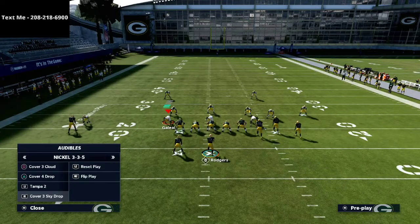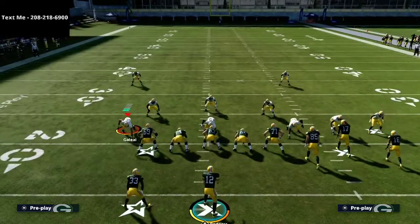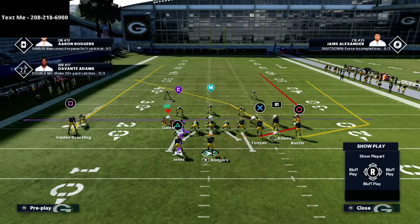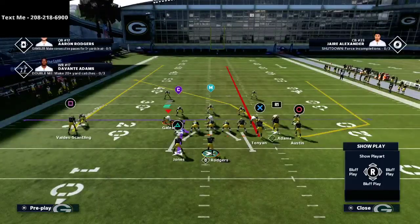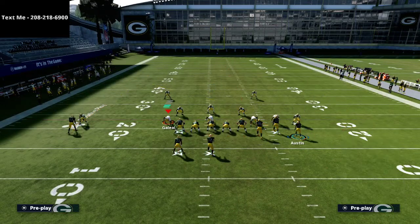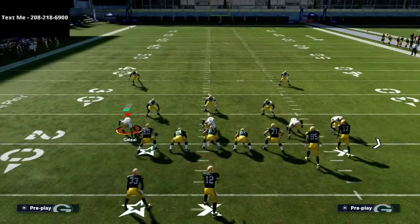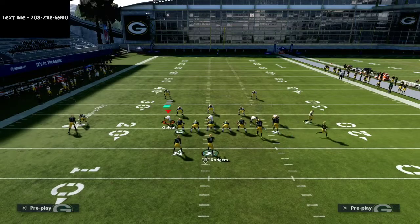I'm going to give you two different setups today. One is going to be primarily for match protect, the other is more of a standard coverage beater. First, as it pertains to cover three — all we're going to do is take the X receiver, which in this case is the tight end, put him on a streak route, and then motion him. The trick here: you motion him out, motion him back in, and then motion him back out to get that same effect.